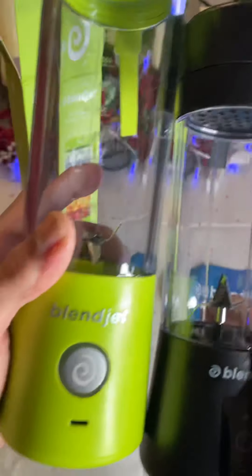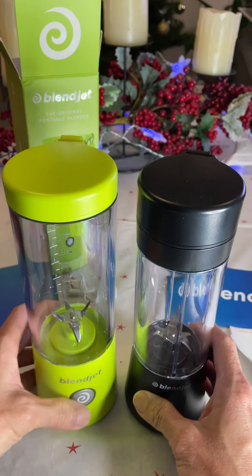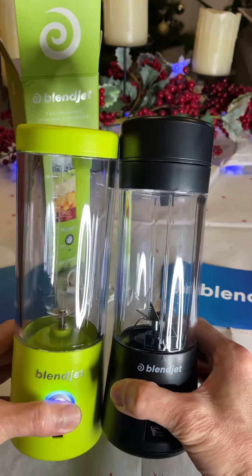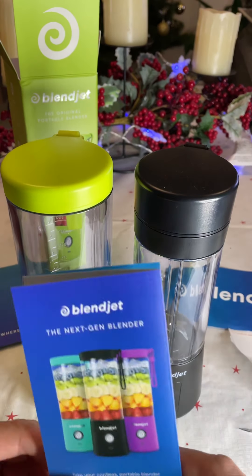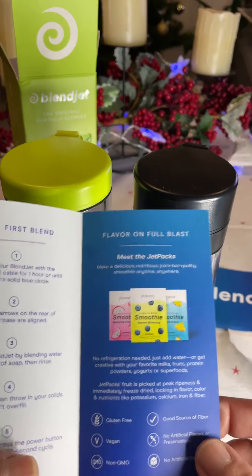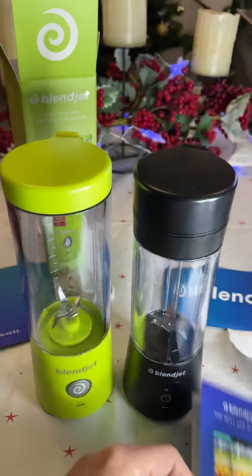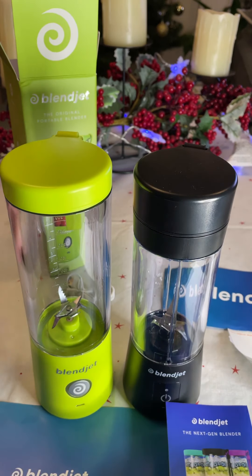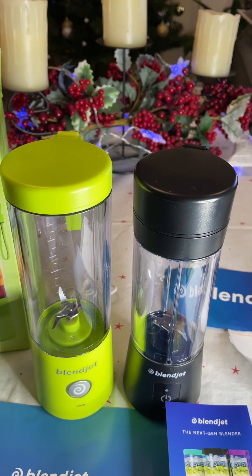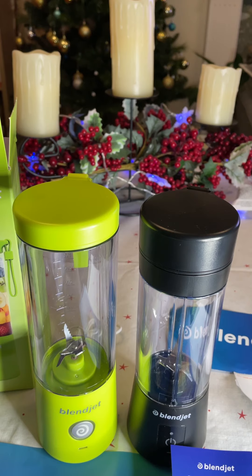So that's it — unboxing these two BlendJets. So happy I got them already. Check it out, guys. You can check their website at blendjet.com and purchase them online. They're very good. Thanks for watching, please share and subscribe. Happy New Year to everyone! Today's New Year's Day and it's the best gift for me. Thank you very much, see ya, bye!